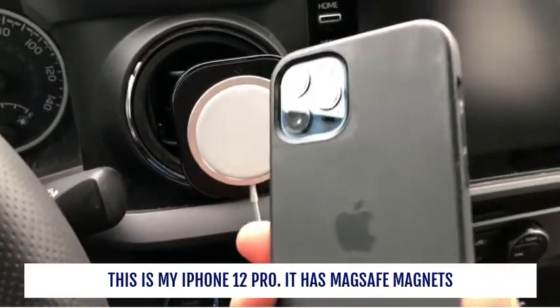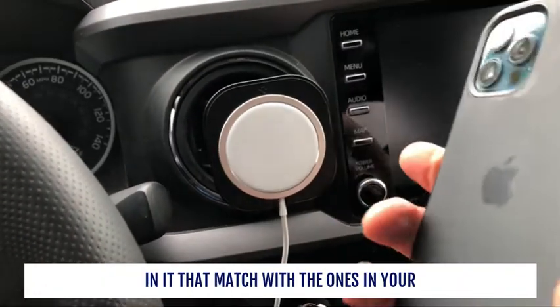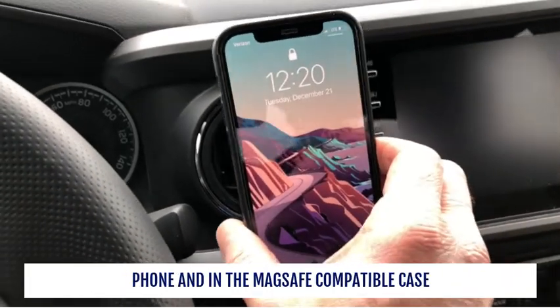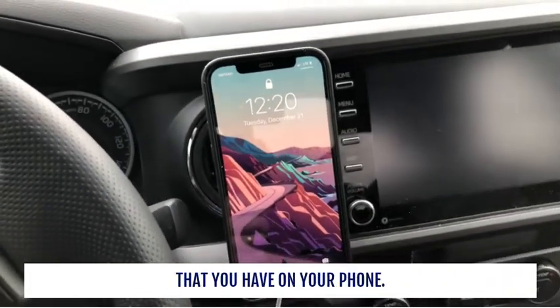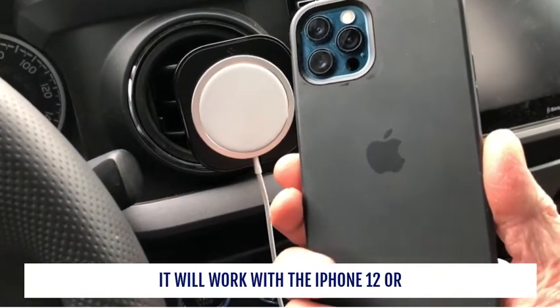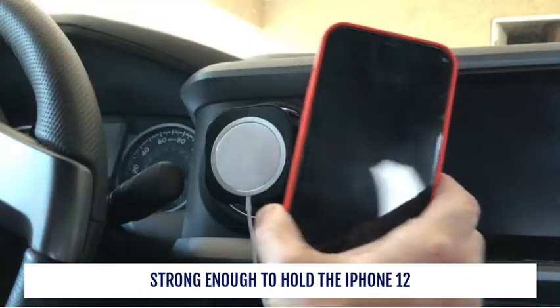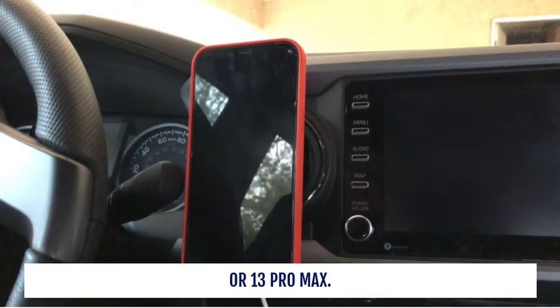Of course it's MagSafe compatible. This is my iPhone 12 Pro. It has MagSafe magnets in it that match with the ones in your phone and in the MagSafe compatible case that you have on your phone. It will work with the iPhone 12 or 13, any in those series, and it's even strong enough to hold the iPhone 12 or 13 Pro Max.